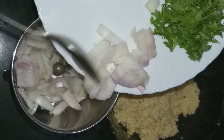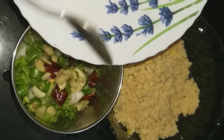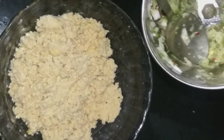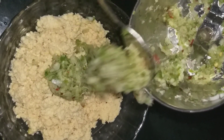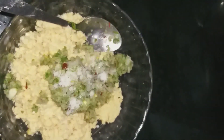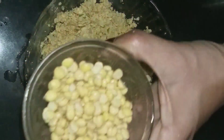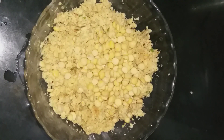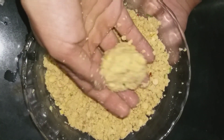Then we will add the crust mixture. Now the crust will be prepared. We will add the crust. I will mix in a little bit of soy sauce if needed, and mix it all in a little bit.